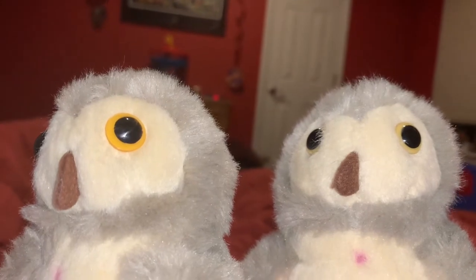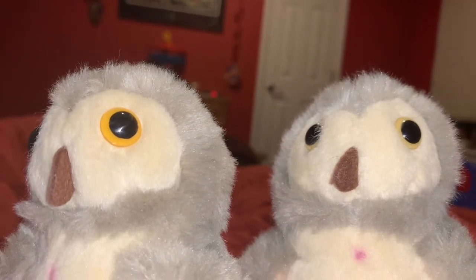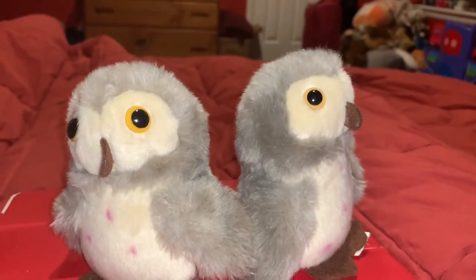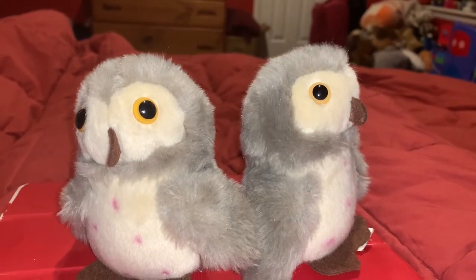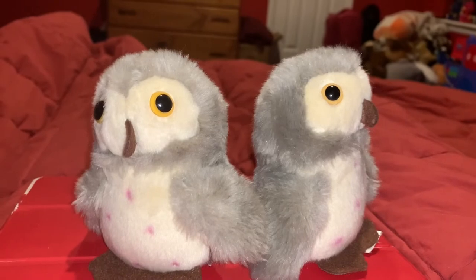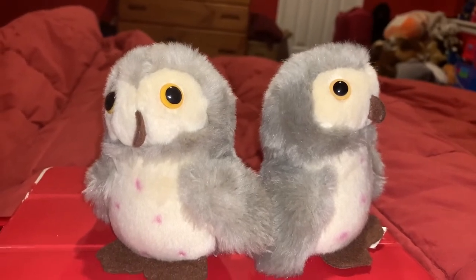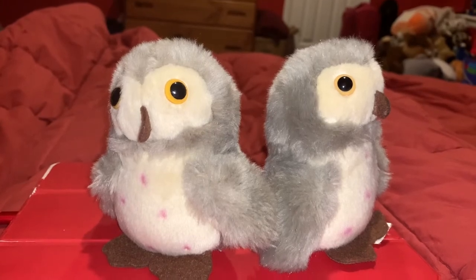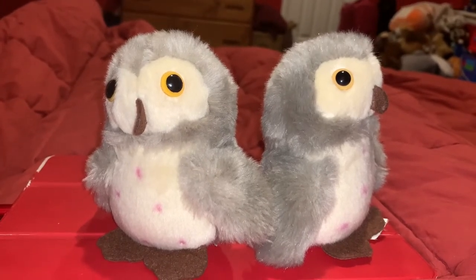Let's dive into a few facts about Barn Owls. Barn Owls eat mostly small mammals, particularly rats, mice, voles, lemmings, and other rodents. They also eat shrews, bats, and rabbits too.